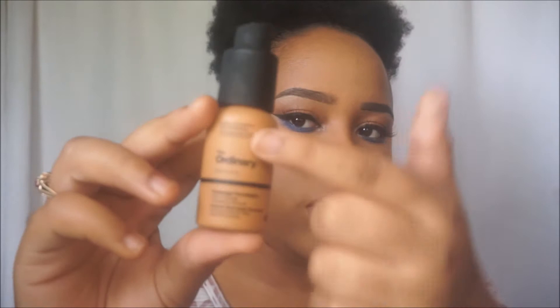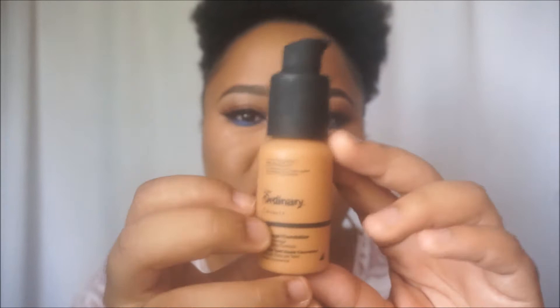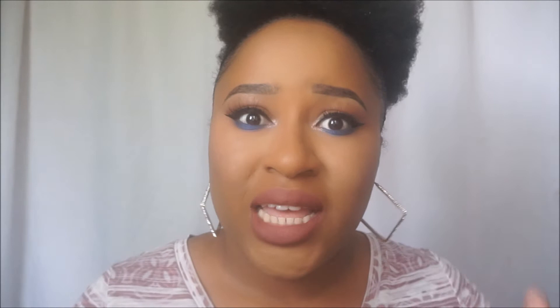Here we have the foundation done. I'm going to do the rest of my face off camera and I'll be back — we'll set a starting point and test this foundation against the sun and rain, because it's that time of year when the weather is just doing what it wants. The foundation is the standard one fluid ounce. The packaging is simple — a matte felt-like cap and a nice plastic bottle, nothing fancy.